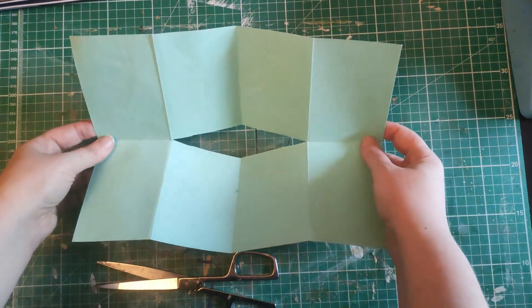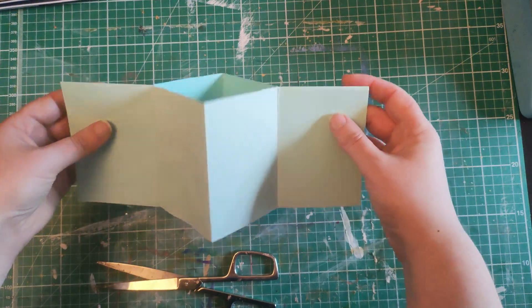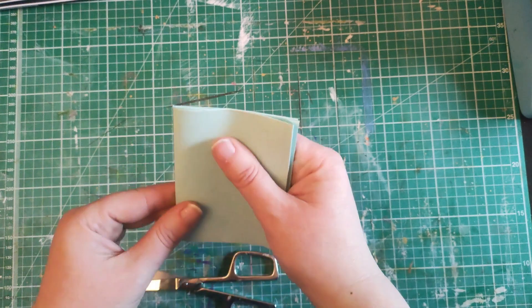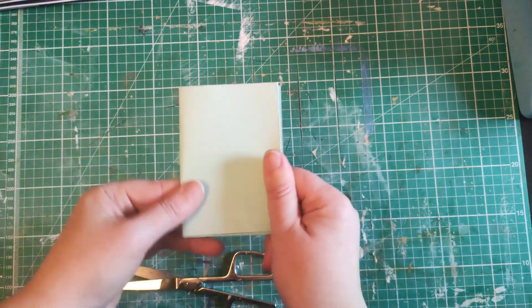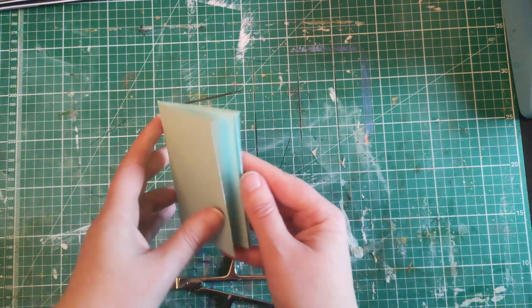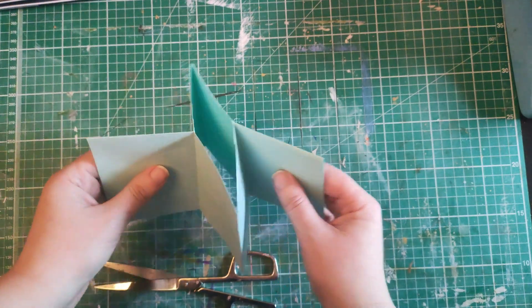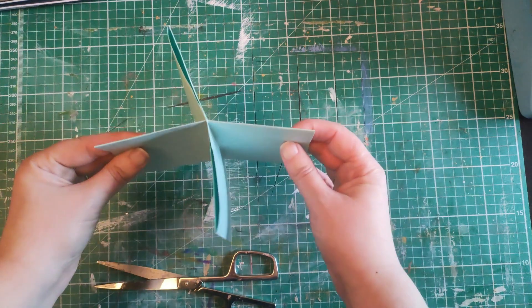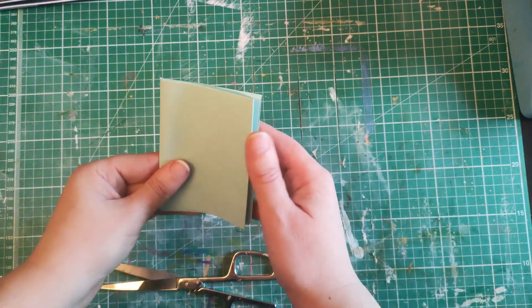I already screwed this up once so I had to cut and stop the video, but you fold it in half, go that way with it, and then it turns into this little booklet. So that's the bit I screwed up on the first part — I had to try again. It is very straightforward even though I'm not making it seem so. Once you've made your cut, you fold it this way, push, and then you fold.